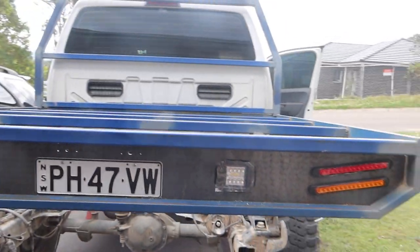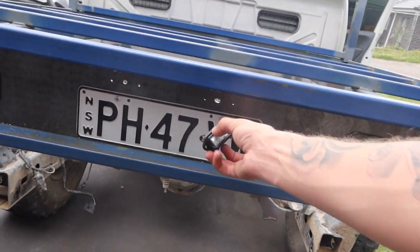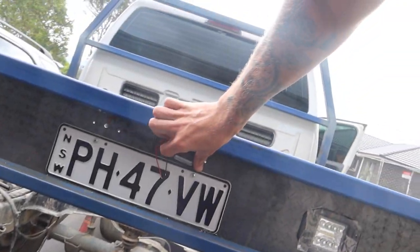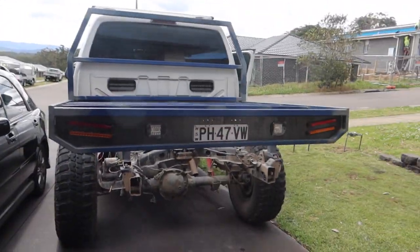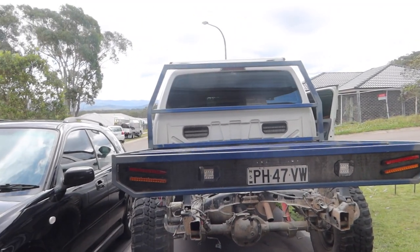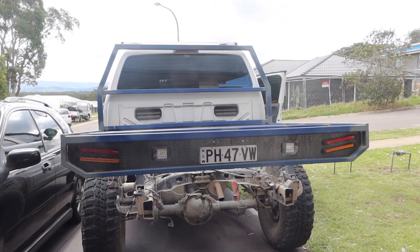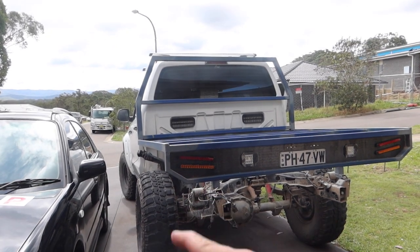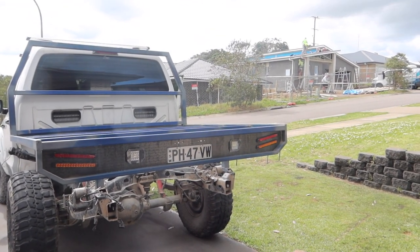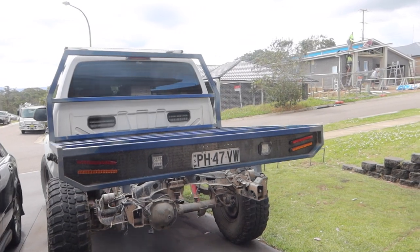Going to go to Bunnings and get screws to hold them all in, and some electrical tape so we can do some taping, maybe some sleeves to run the cords through so it's not real messy, and some bolts to bolt it down. Then I might just try and make some quick temporary guards for now so that I can actually drive the car. After that we can focus on doing the checker plate and stuff, then paint it.